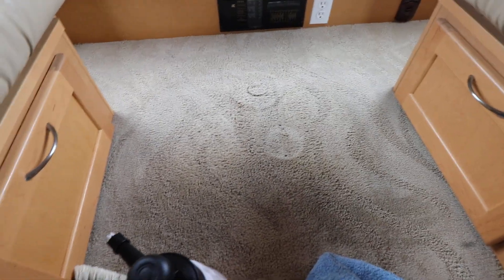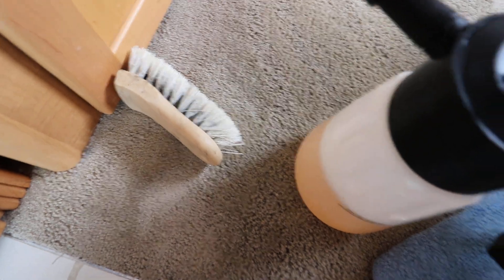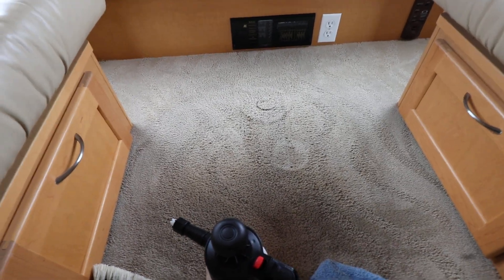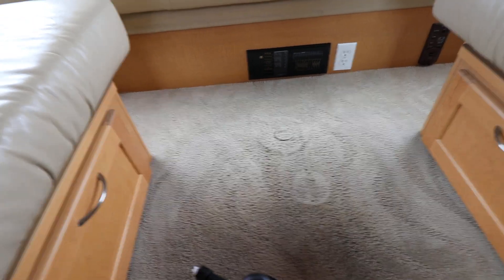I'd highly suggest picking up one of these pump sprayers if you're doing a lot of carpets. Obviously that brush is a must, and an old microfiber towel. That's how I shampoo the inside of RV carpets or a larger carpeted area more efficiently and effectively. Subscribe for more — catch you guys on the next one, see ya.